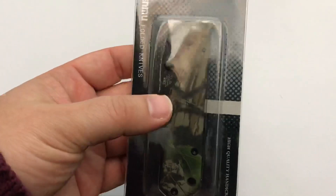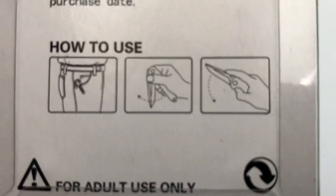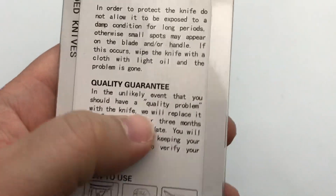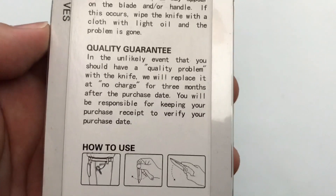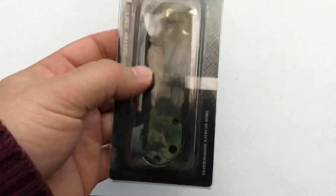Packaging is your standard plastic. There's writing on the back — even instructions on how to use the knife, which I found kind of funny: it goes in your pocket and you open it and close it. That's pretty much what you do with a pocket knife. You also get a warranty — they'll replace it at no charge within three months of the purchase date, but you need your receipt. I don't have a receipt, so hope it doesn't break — but it's 10 bucks, so who cares?